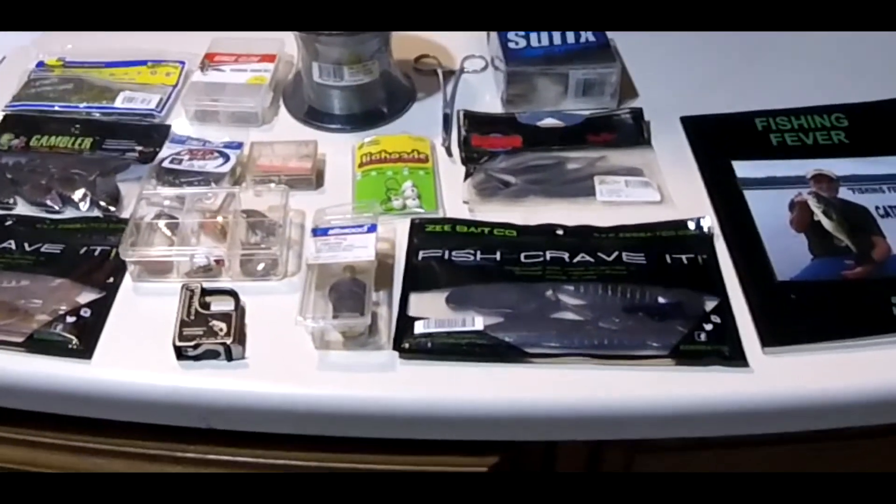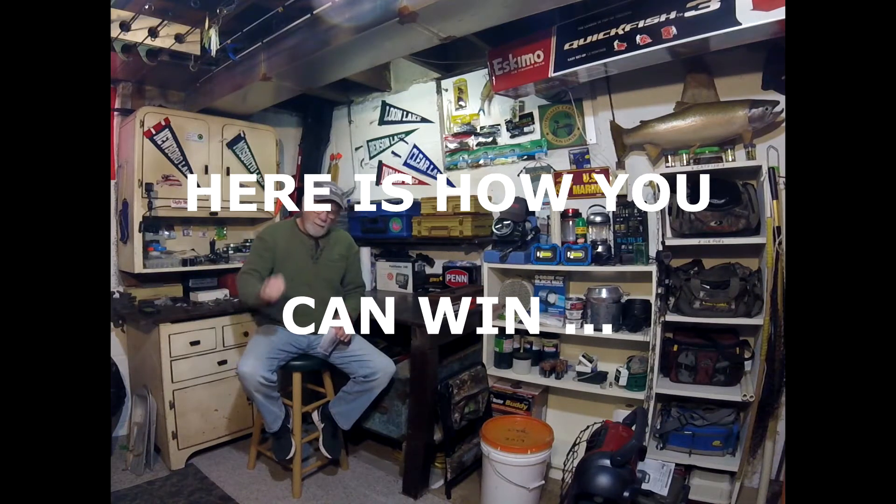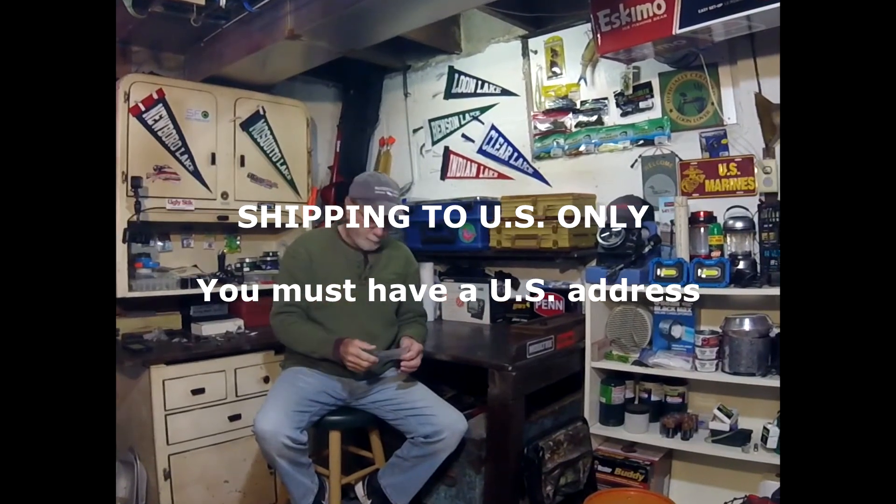Enter the contest, follow the rules, and I hope you win this. The first thing I got to do is go over the rules for this little contest. Number one, you've got to have an address in the United States. I'm going to mail the prize with U.S. Post Office priority mail in a nice little box. You're going to have to give me your address, and it's got to be other than a post office box. If you're out of the United States and you're subscribed to my channel, I appreciate it, but I just can't mail anything to a different country — including Canada.